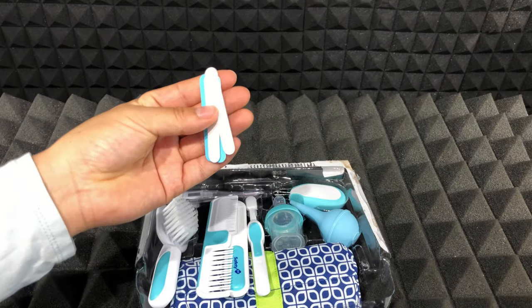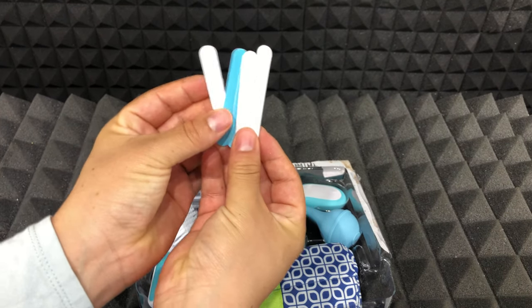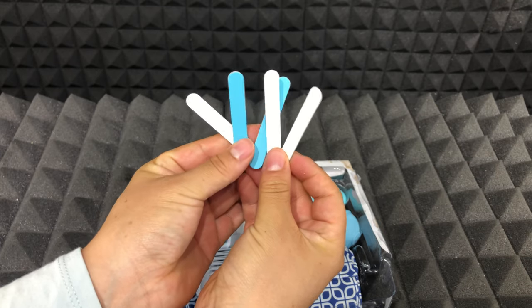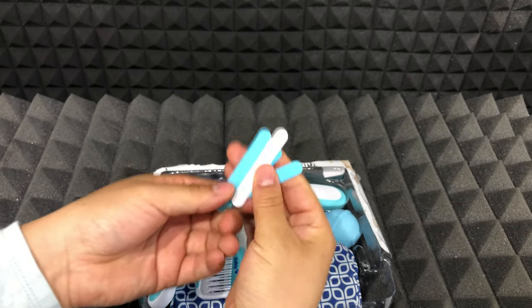The first thing I want to show you is that it comes with five emery boards, which of course help you to file any remaining sharp nails after clipping them.